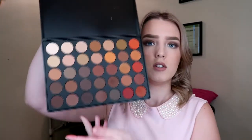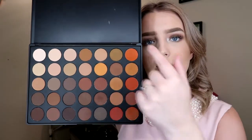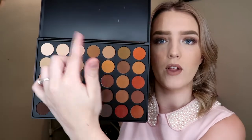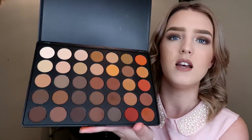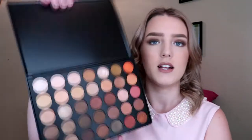I created the look I'm wearing today using both of these. The matte palette has quite a variety of colors — your oranges, everything taupe-y and purple-y, matte highlight shades, and then your normal browns and transition colors. And then this one is the shimmer palette.